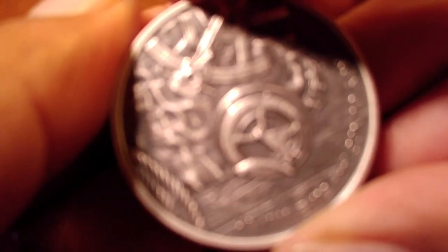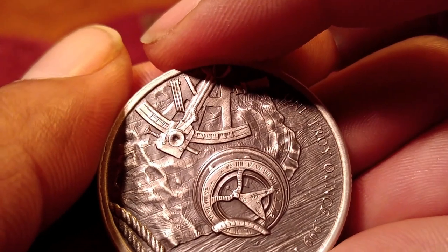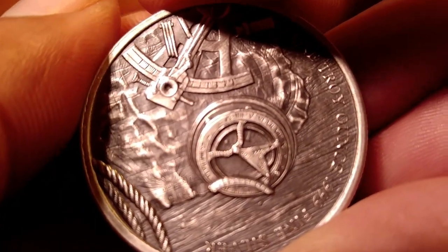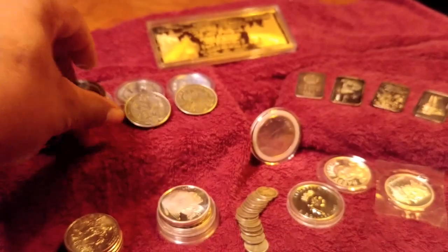I'm telling you, anybody out here who's watching this, do yourself a favor — go through your stack, find some coins in there that you would love this effect done to them, and send them off. That is just awesome work there, my friend. Awesome work. Very pleased.